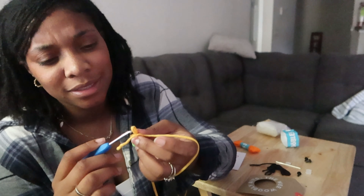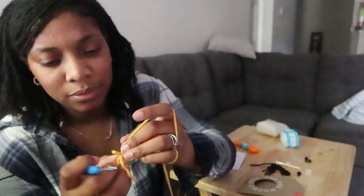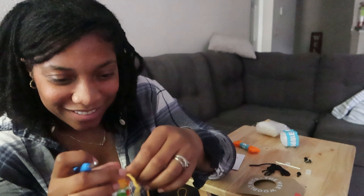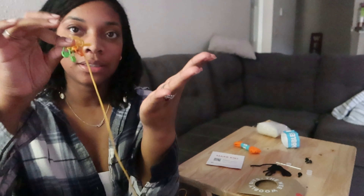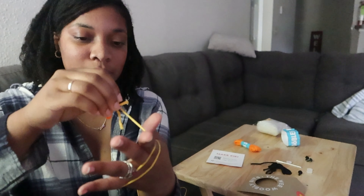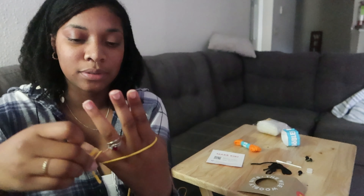Down and under the working yarn, and then put it behind the working yarn. I messed up already — what did I do? Oh my god, what did I do? No — hand yarn, wrap around, and then here — wait, no, no, no, this way, this way.